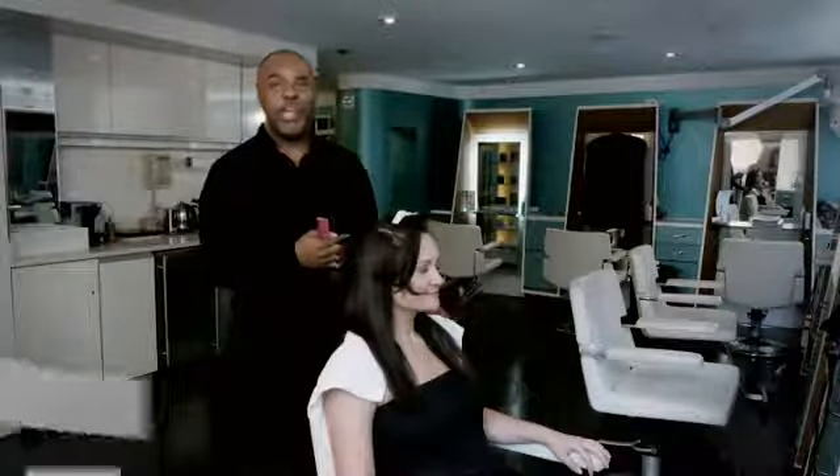Hi, I'm Nelson Vercher here at the Rita Hazan Salon with my beautiful model, Alicia. Today I'm going to demonstrate how to keep curly hair straight.